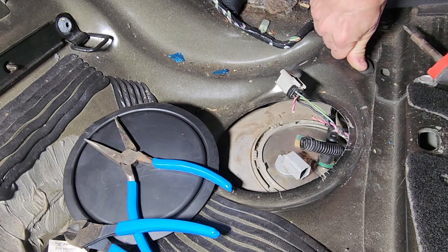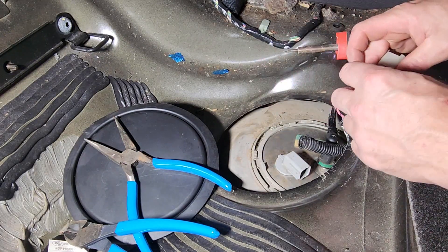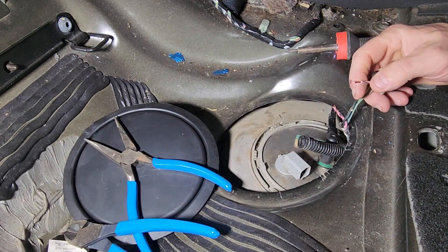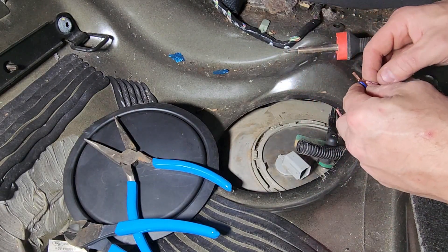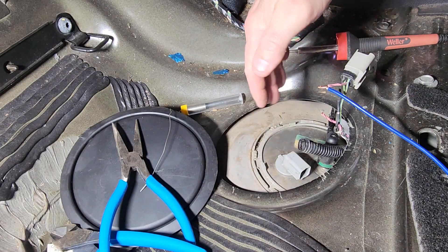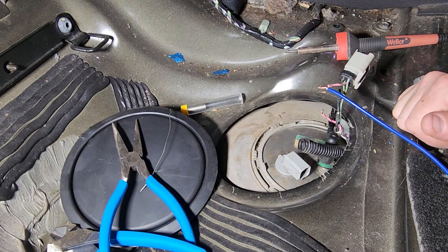We're going to use a soldering iron because we do not want to just wire these together and tape them up with black tape. You want to solder them and make sure they're good. When you're doing this, if you decide to use a butane soldering iron, make sure you know — obviously gas vapors, gas goes boom. So you want to make sure you're sealed up or have plenty of ventilation. Any flame near the gas tank is a bad idea.